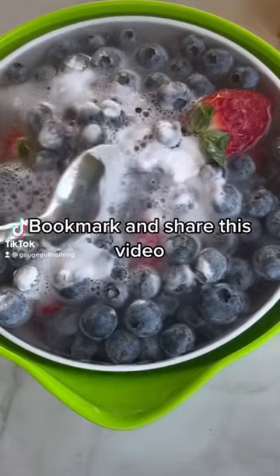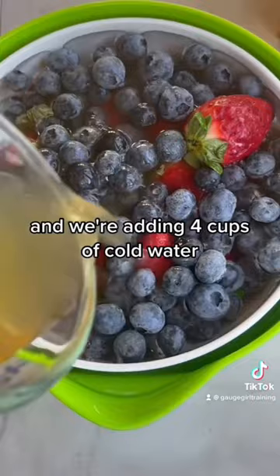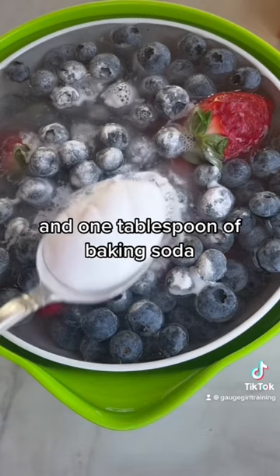Mark and share this video for the most effective way to rinse your fruit and produce. We're starting with some berries here, adding four cups of cold water, one cup of vinegar, and one tablespoon of baking soda.